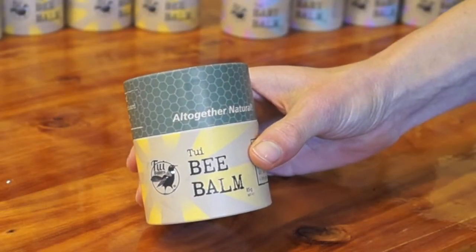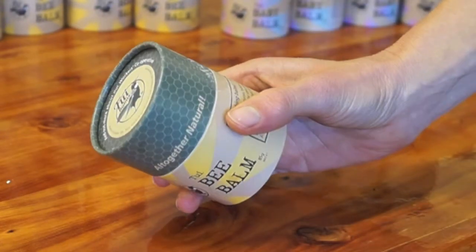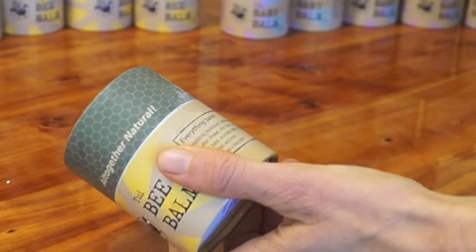When you purchase your pot, you will find a small tamper seal on the outside. Use a sharp knife or scissors to cut neatly through this. It is made from cellophane, which is also compostable.